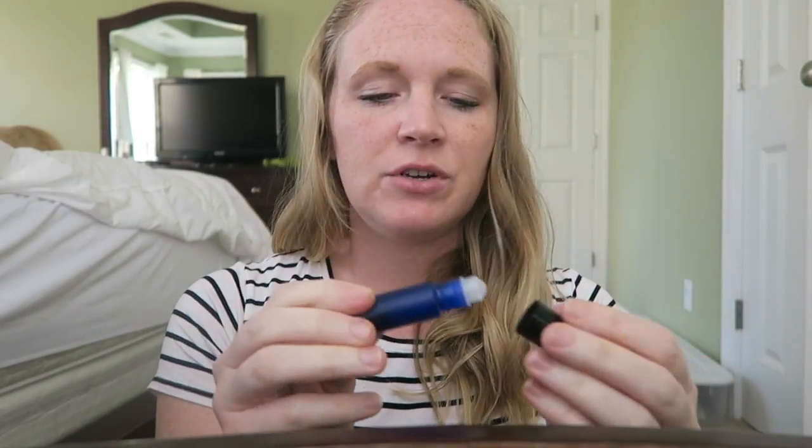This one is lavender — so this is a lavender rollerball. You can roll it on your temples. You can roll peppermint on your temples to help headaches, and all sorts of different things that you can use your essential oils for.